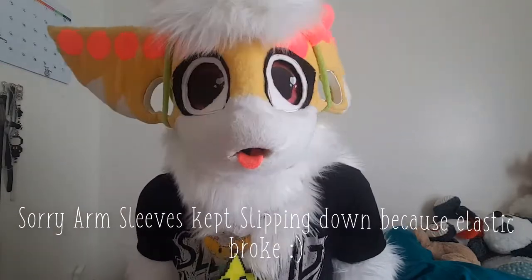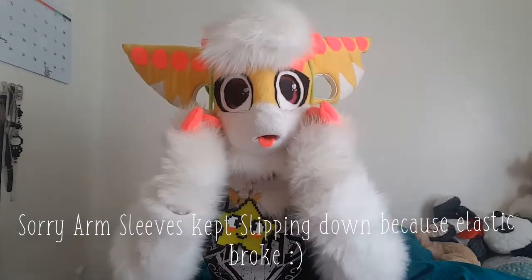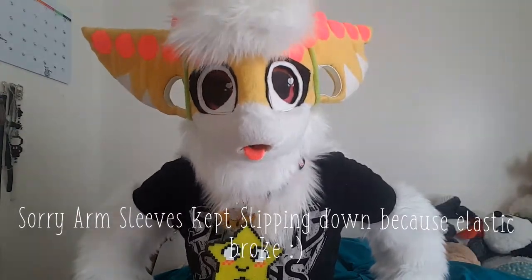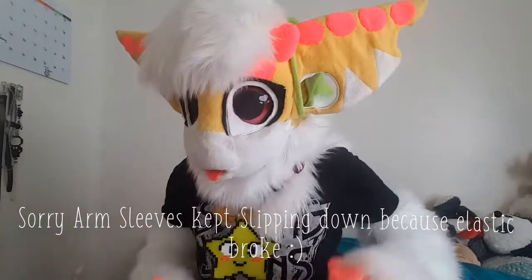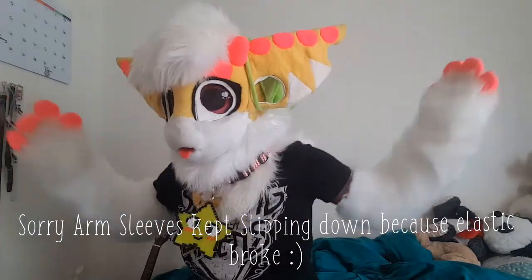I haven't posted a video in like forever, I know. Her ear is wonky because I set her down in a weird position. But this is Karma — new and updated. I removed her googly things, she got hair, she got horns, she got sleeve paws, she has feet but they're not on, and she has a tail.